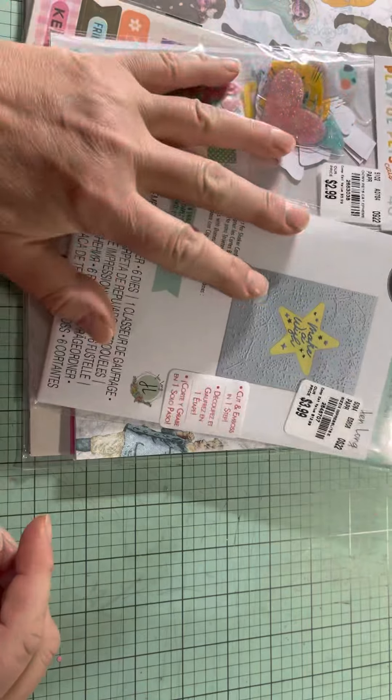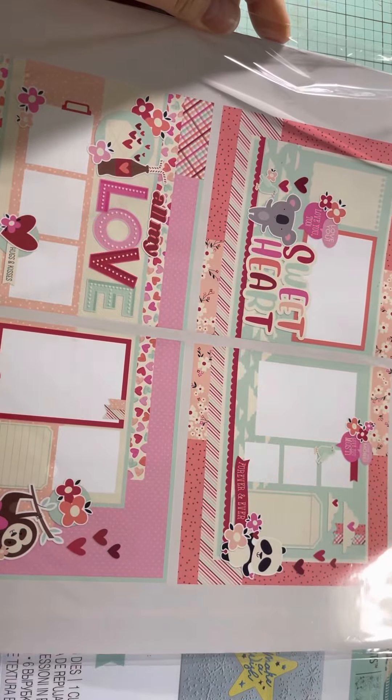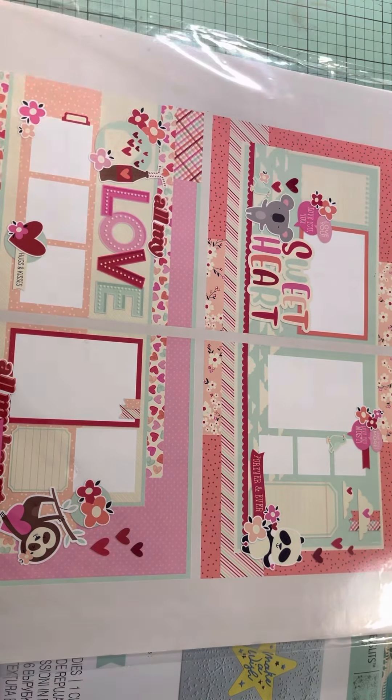And that is my small haul. Like I said, I think I'm going to put the Simple Stories together and come back and just show you. For $6 you get four pages — I thought that was a really good deal. All right, have a good day, bye-bye.